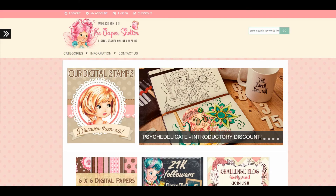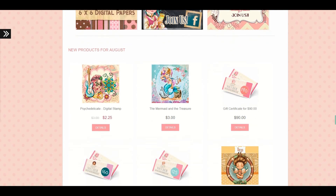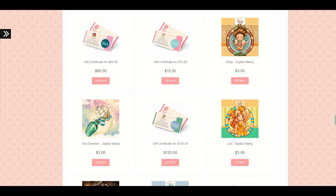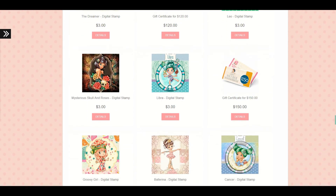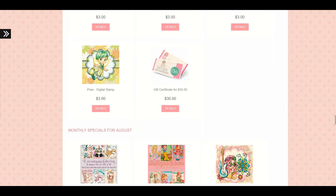So that is the end of this haul. Again, the website is called The Paper Shelter. If you like these sorts of things and you're into the illustrations, I highly recommend them. I'm also noticing that they do gift certificates, so if you want to gift it to someone but don't know which image, you can just get them a gift certificate. I hope you all enjoyed this video — if you have any questions or comments please post them below. Thanks for watching, and as always, have a gorgeous day! Smooches, bye!